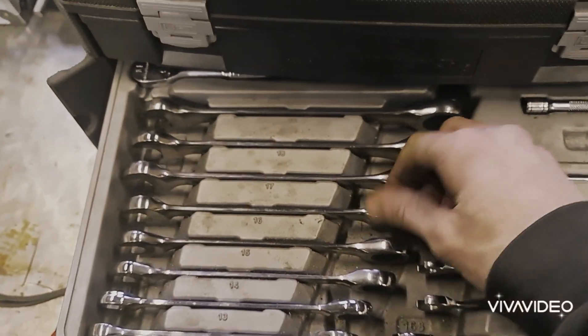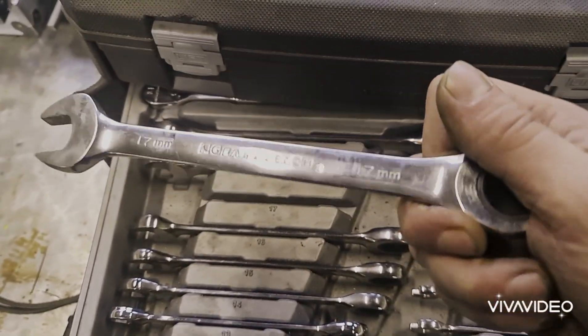Have we got a 17mm spanner anywhere? I've got a 50mm spanner, I'm going to put it away. Oh my god. That'll do.